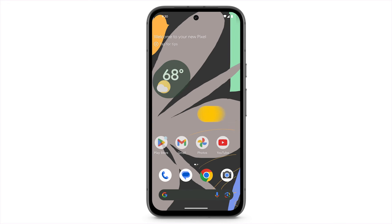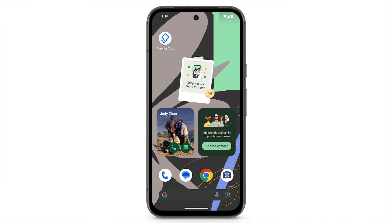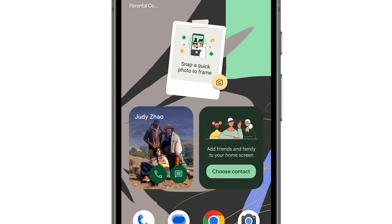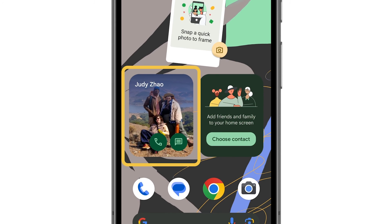Your child's device features a unique look and feel, including default wallpaper. It also comes with two types of pre-set widgets: a photo snapshot and shortcuts to call or message a parent or other contact.